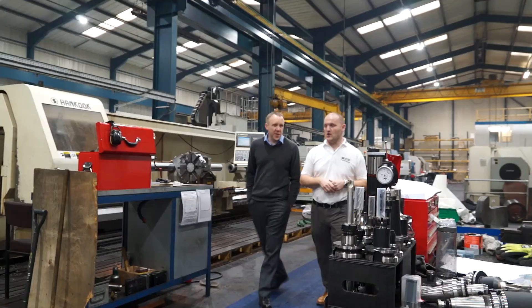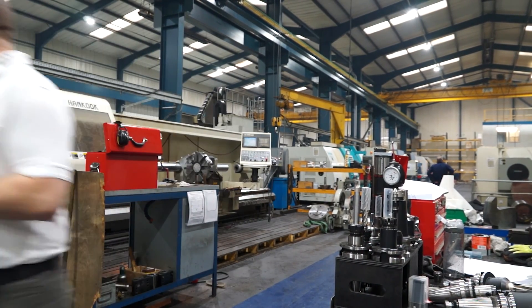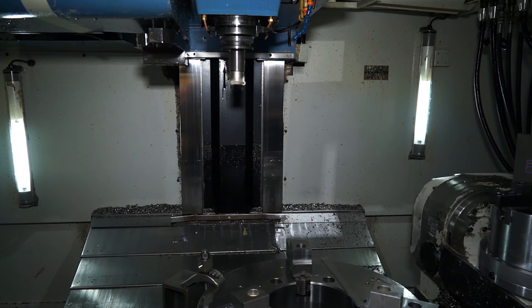Speaking of remaining competitive, let's go and look at some of your TAME workholding products. How has the Innerflex helped your company? It's managed to reduce the cycle time by removing an operation from the product range that we're doing machining on this machine.